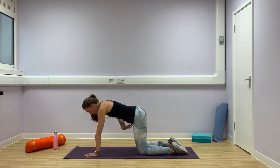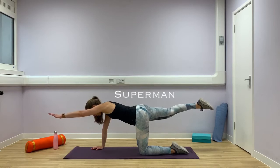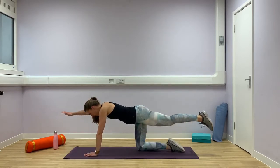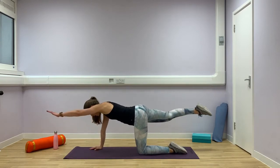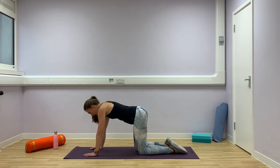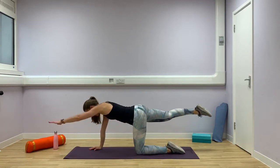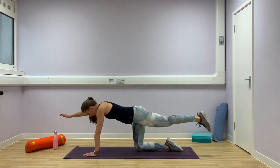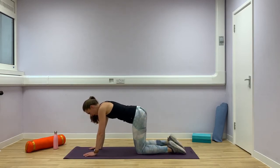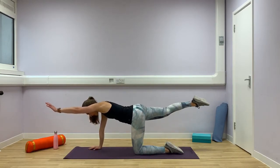Engage those deep core muscles. Reach your left arm forward and stretch your right leg back and hold, really working through your core. And come back. Then reach your right arm forward and your left leg back. Hold, and come back to the centre. Keep alternating sides — left arm, right leg, then right arm, left leg. Try and focus on that core contraction, also trying to keep that spine nice and long without twisting left or right, reaching through your fingertips and back with your toes. Once more on each side, and come back to the middle.